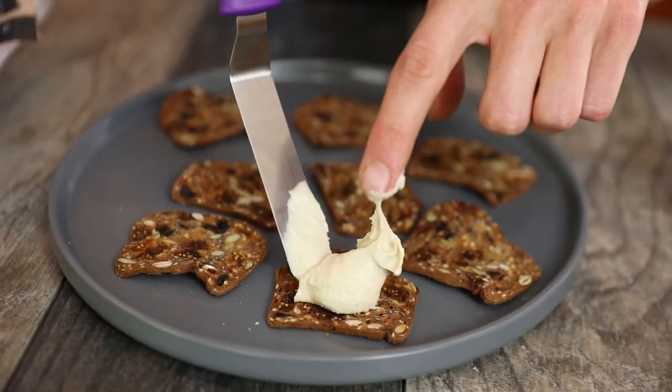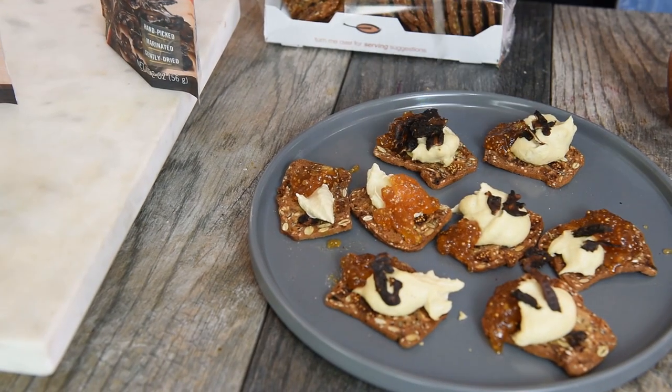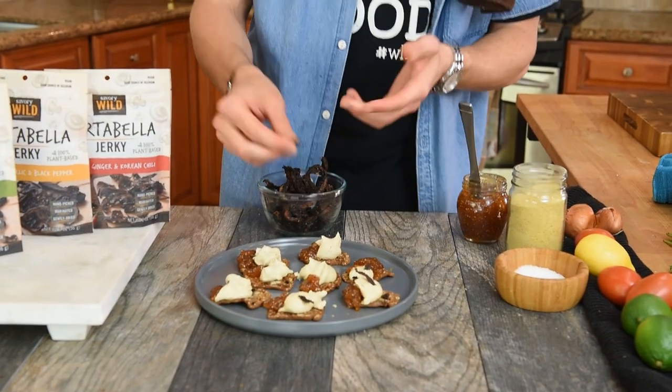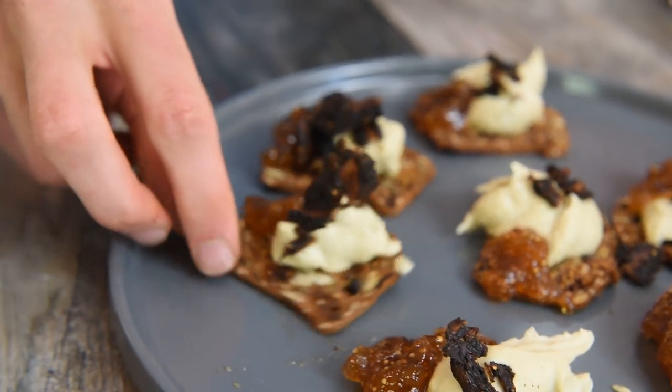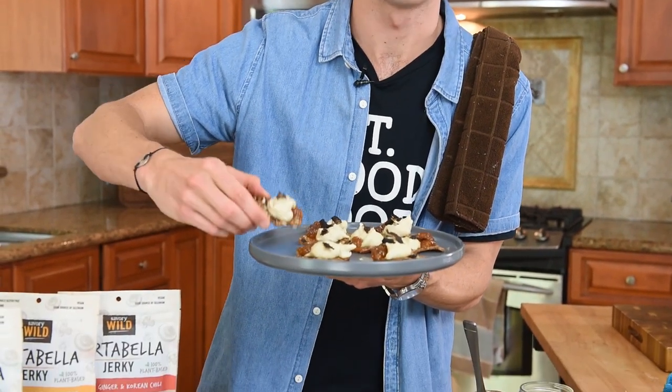Now we're gonna go ahead and plate these. You can get this at the store or make it at home — fig jelly, give it a stir. Right here we got Savory Wild. They sent me their portobello jerky — sweet balsamic and golden fig. This is amazing plant-based portobello jerky. You picture a charcuterie board you might bring to a party with a nice cheese, jellies, crackers — but this one right here is all plant-based. We're getting rid of dairy. Those cows are doing too much destruction to the land. Heart disease is at an all-time high. I'm just gonna crunch right into one of these — I'm taking the biggest one on set.